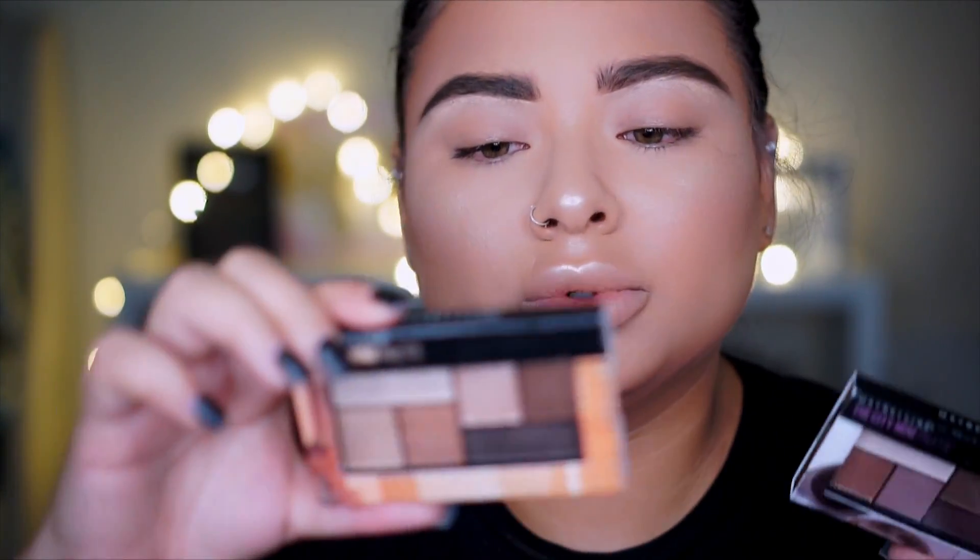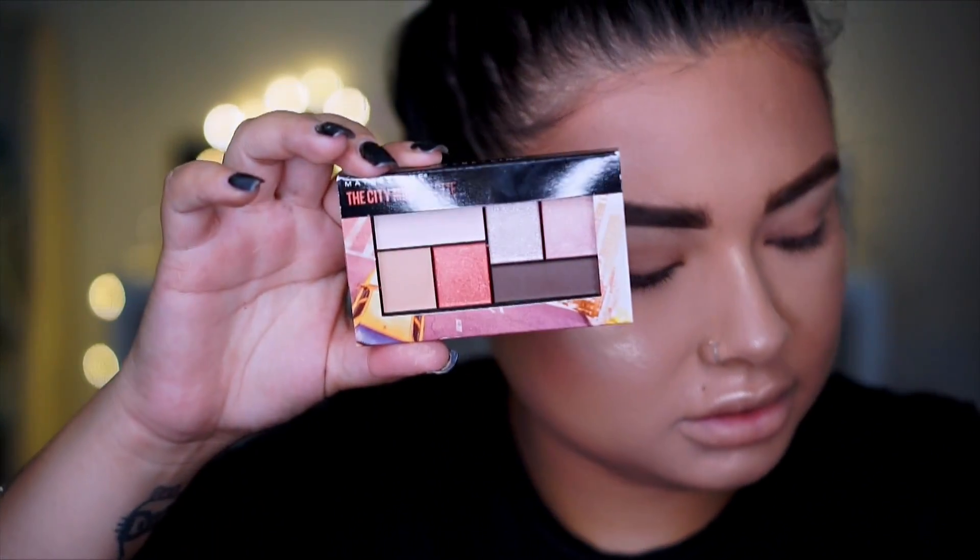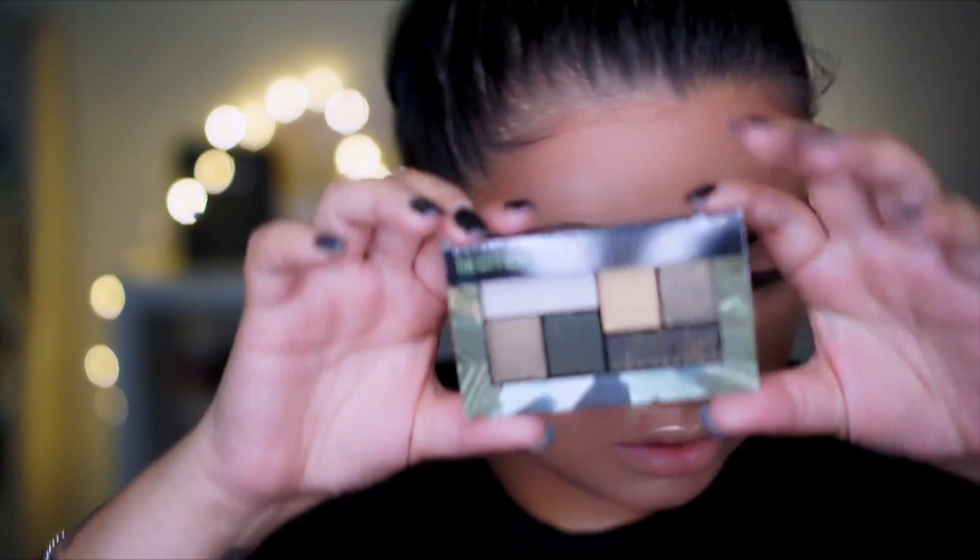Alright, let's look at the eyeshadow palettes. I have the City Mini palettes — let me find the names. There's Chili Brunch Neutrals, Rooftop Bronzes, Graffiti Pop, Downtown Sunrise, and Urban Jungle. I think that's about it. There's one more hiding under all the products.